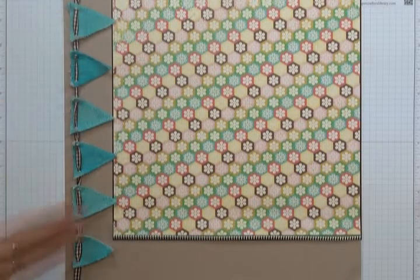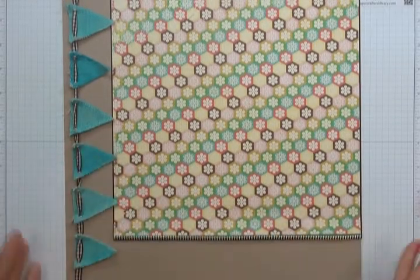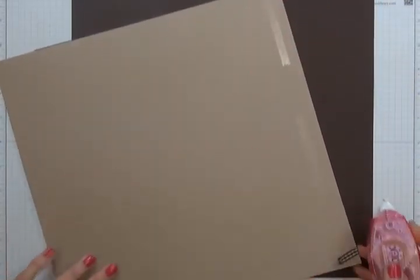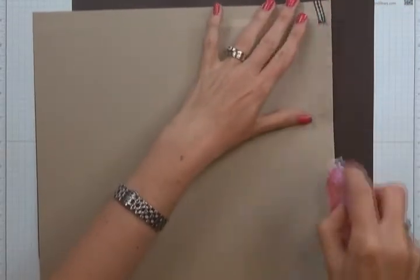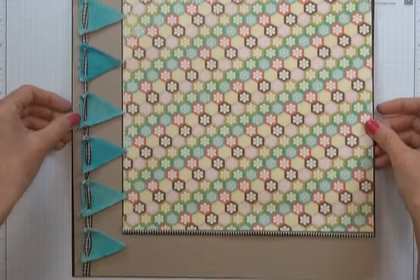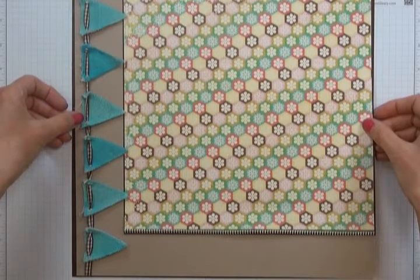Now that we have our flags stuck down on our banner, we're going to center and stick our cardstock to a piece of 12 by 12 inch Java cardstock. I'm going to flip this over and run some double-sided adhesive — a fair amount — because I do not want my page to fall apart. If you take the time to make a scrap page, you don't want it to fall apart later, so just be fairly liberal with your adhesive. We're going to leave equal borders on all four sides.